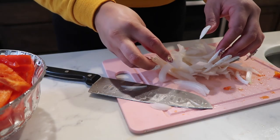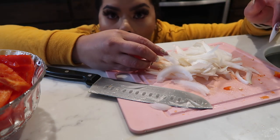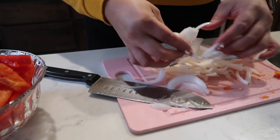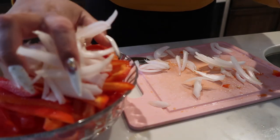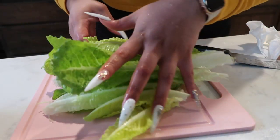I hate cutting onions, they always make me cry. I'm going to mix them with the bell peppers. For the base, I like to use romaine lettuce.